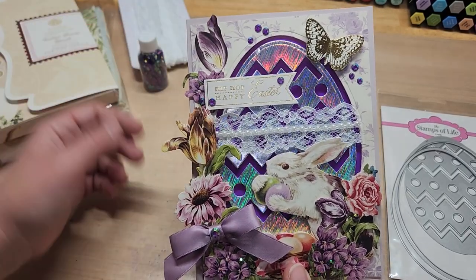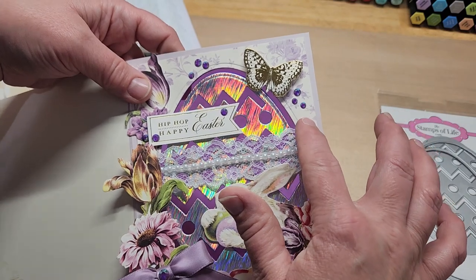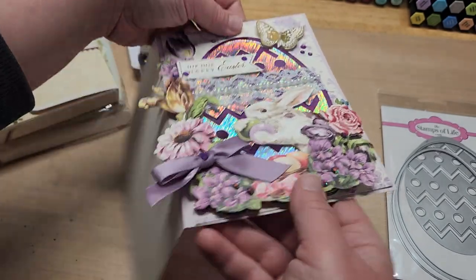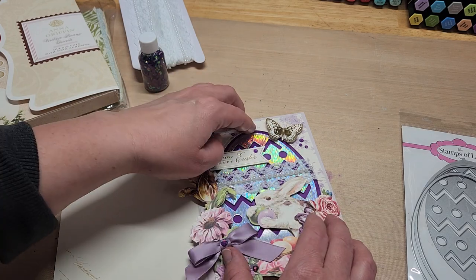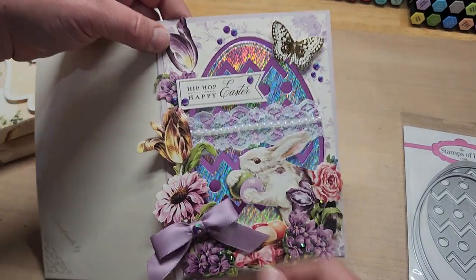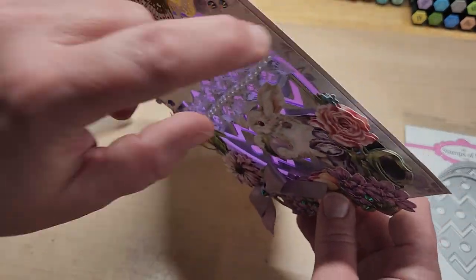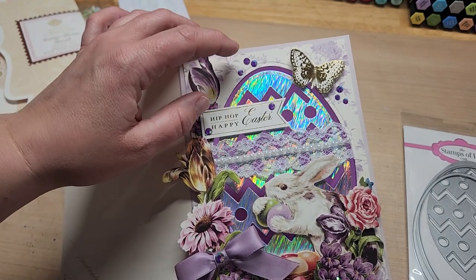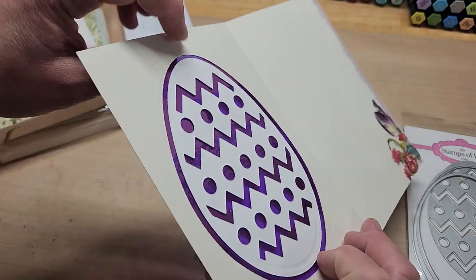Here's how I did the construction. Before trimming the panel, I laid it on top of the card base, then laid the largest die from the set all the way to the edge of both pieces together, taped it down, and cut them both out at the same time. I cut the acetate to be just a tad shy — about four and five eighths by six and five eighths — just a hair shy of the edge of the layer.